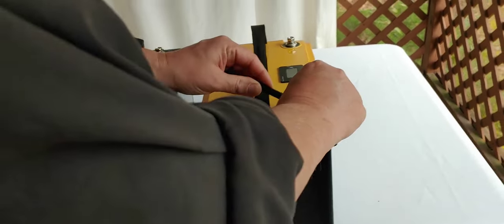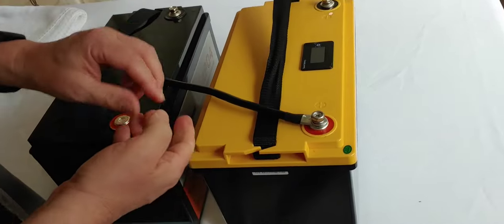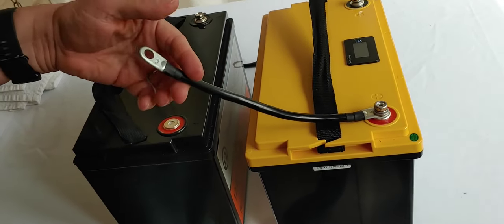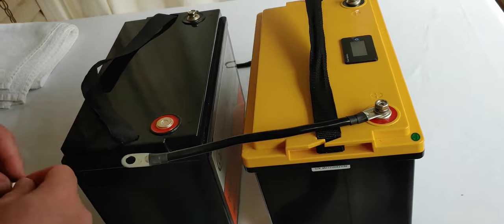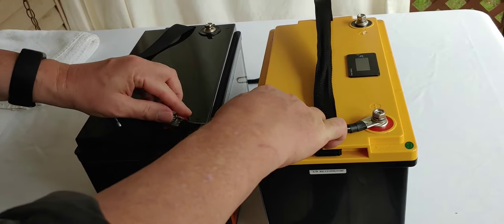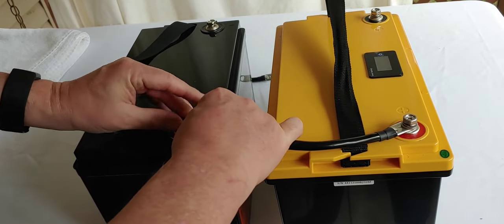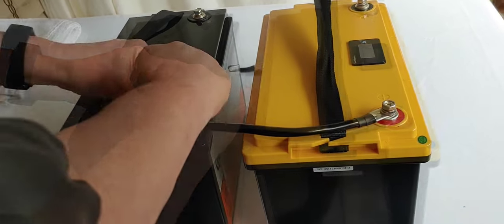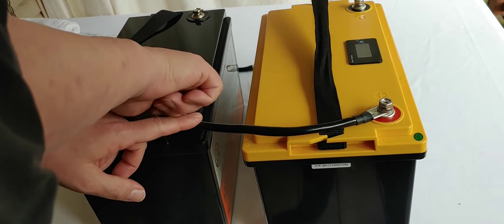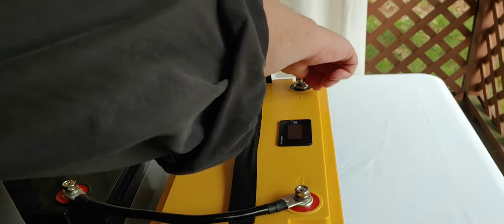How we do that is put these batteries together, and we're going to do positive to positive. You want to keep the wires — cables — as short as possible. These are just a little bit long because I'm doing it for demonstration purposes, but you want to keep them as short as possible. And you want to get them tight — I'm just doing finger tight here because I'm just demonstrating how to do this.